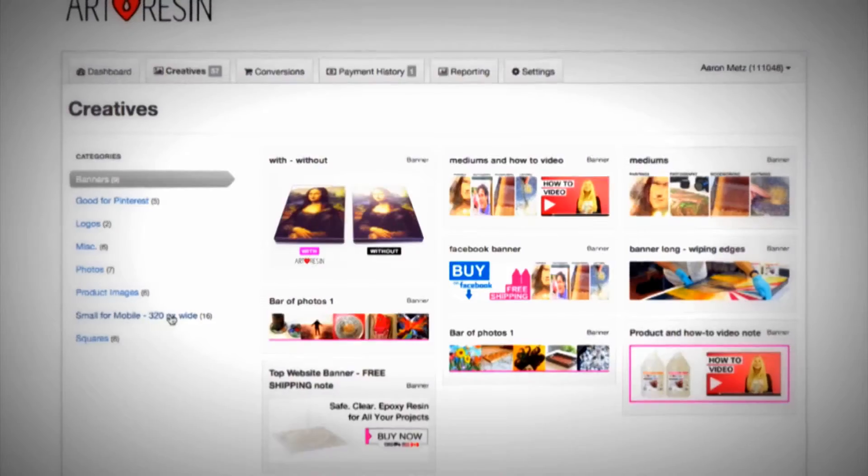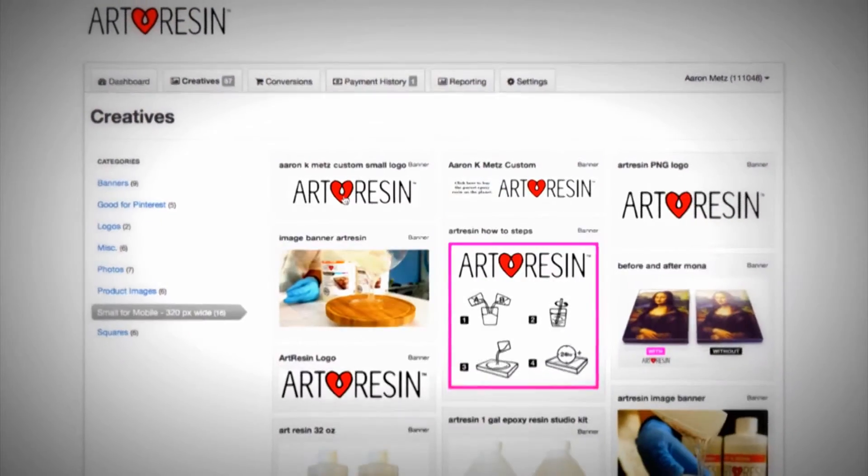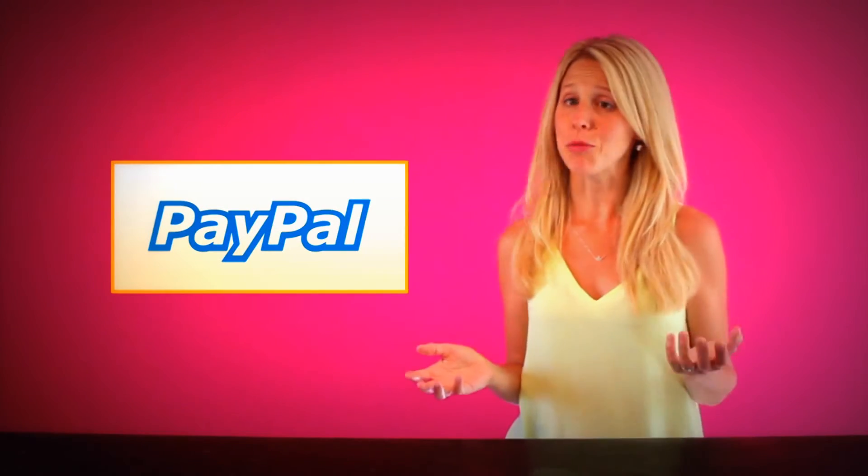We ship — you hold no inventory. We provide you with images and banners to make it easy for you to post. All you need to get started is a PayPal account so we can pay you every month.